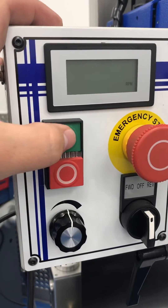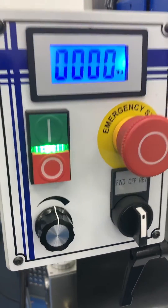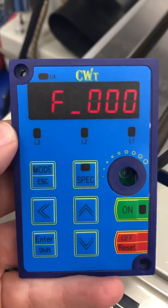First, you're going to power the machine on. Make sure the display lights up. Go to your programmer and press mode once.